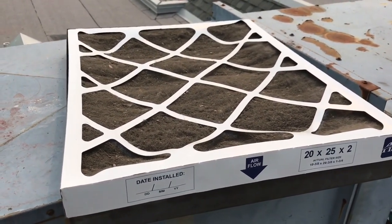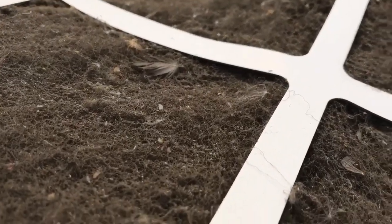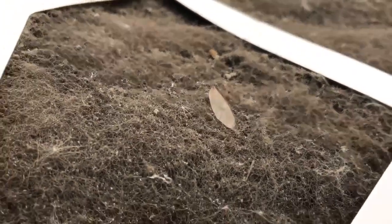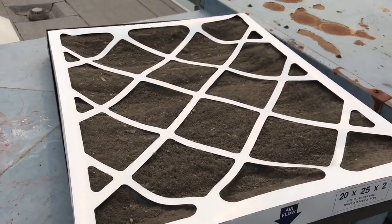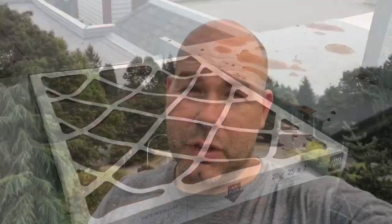It depends on where you live and how much debris is in the air as to how often these should be changed, but this filter — I don't think it's been changed for quite some time. Look very closely at it: the debris, the feathers, there's an insect wing right there. It's disgusting. Clearly the air inside this building isn't getting circulated enough because the filters aren't drawing enough outside air in and mixing with the interior air of the building. Clearly that HVAC filter hasn't been changed for quite some time, and the Strata has no way of knowing when it was changed last without the date written on the side of it.